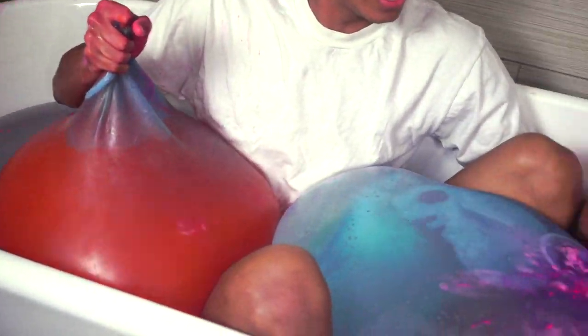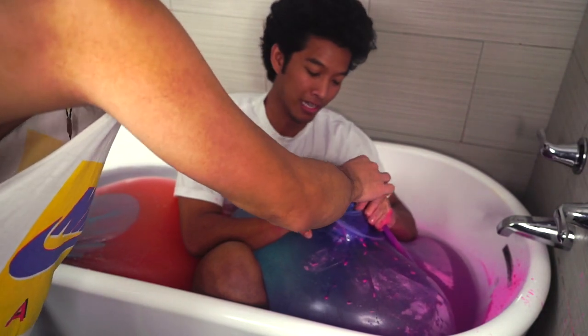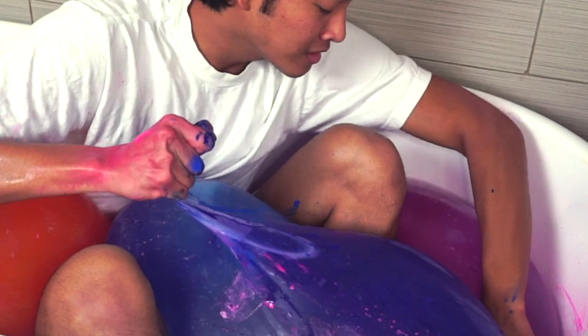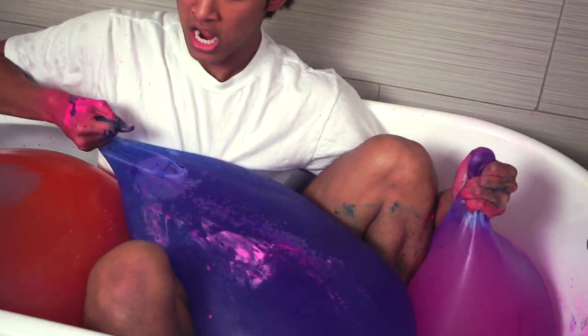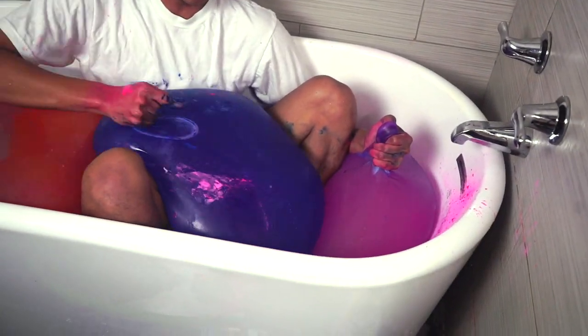Alright, so I got orange and pink here. Now I'm filling blue in this one. Here we go — look at this blue right here, this is sick! Where's the head? Whoa, look how sick this blue is. I got pink right here, I got orange — I just need one more color now. Look at this blue, oh my gosh.